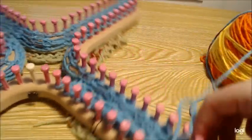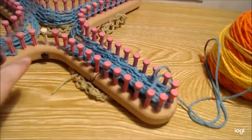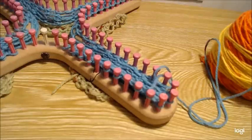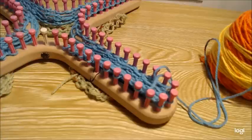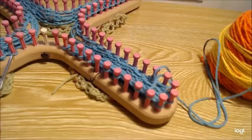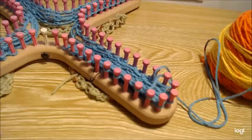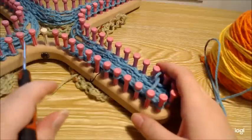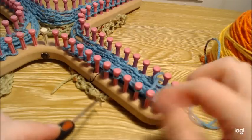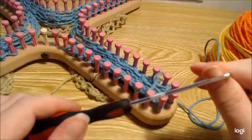Pause the video and do your stitch patterning all the way around. This side can get questionable at times but it's not too difficult. Make sure you're at least e-wrapping the last three stitches. Pause the video, get your decreasing section done on this side, and then I'll show you what to do next.